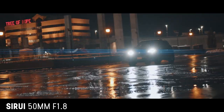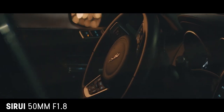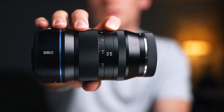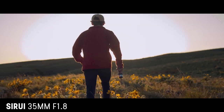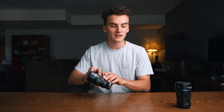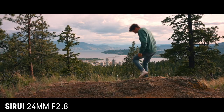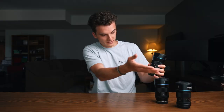For their first go at anamorphic lenses, they did a 50mm focal length, which was great, and we've been using this lens for the last year and a half and have been very impressed. Then they took it another step further and added the 35mm to the lineup — a little bit wider so you can film in tighter spots. Then Sirui released the 24mm anamorphic lens, even wider, which started filling out the entire anamorphic lens lineup.